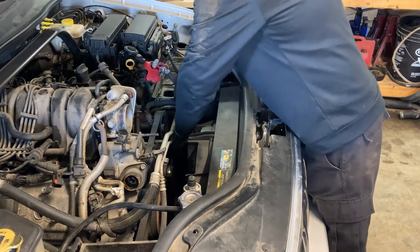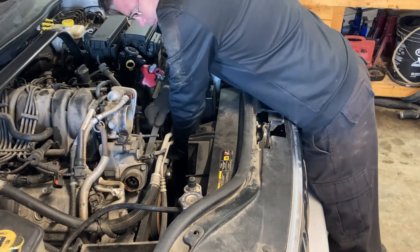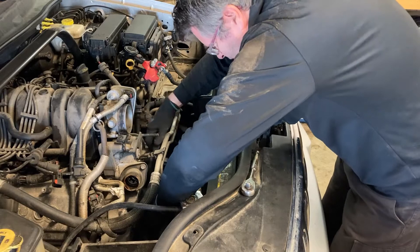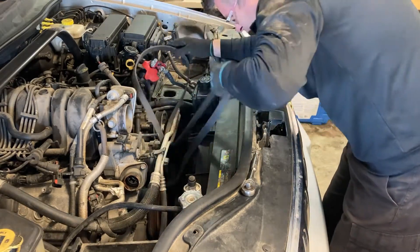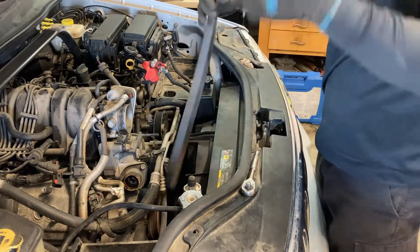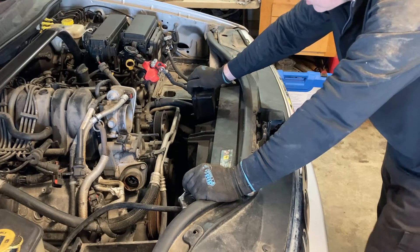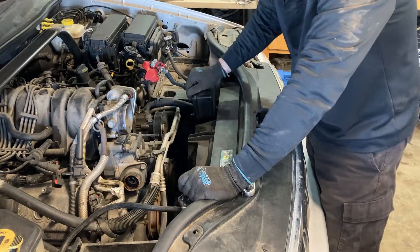Let's start by getting this belt off. Next, we want to start getting some of these accessories off of here. We'll start with the power steering pump — that's going to have to come out of the way.